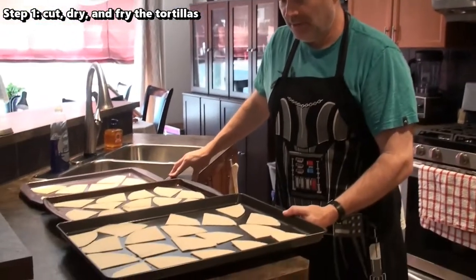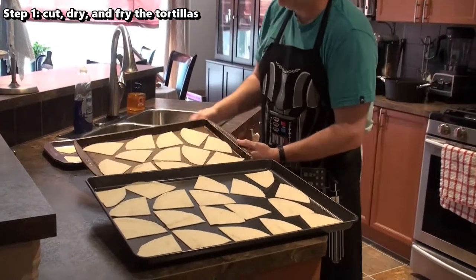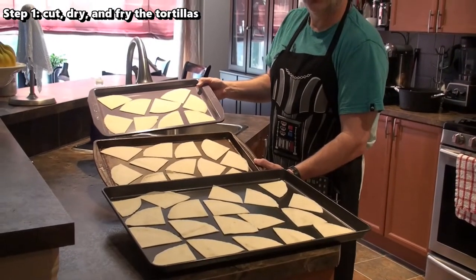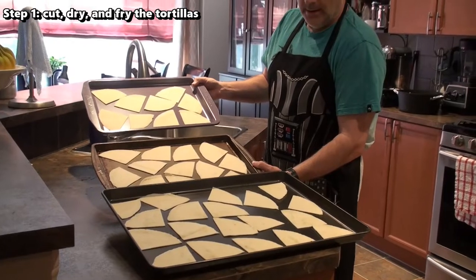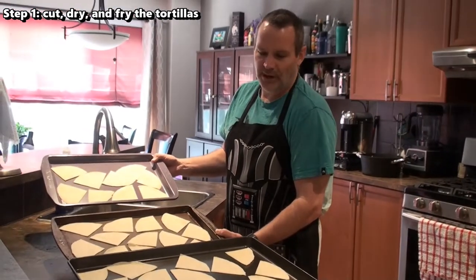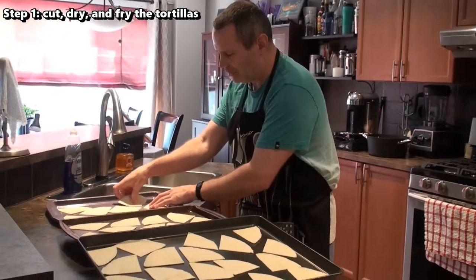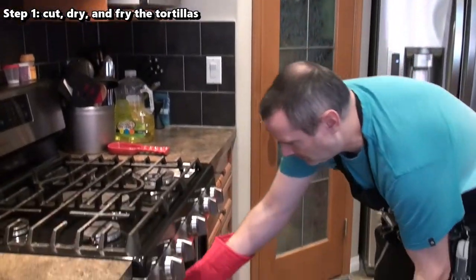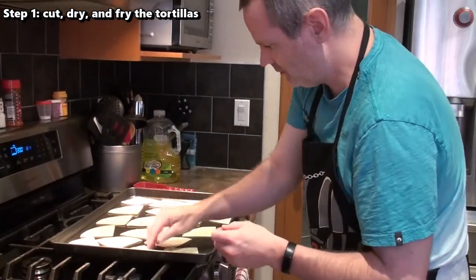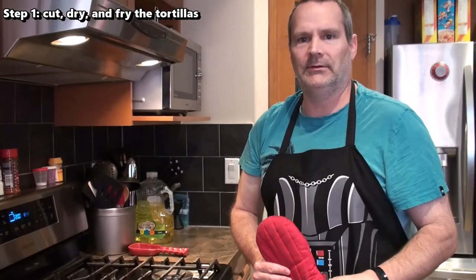I have the first pack of tortillas cut up and put onto three different baking sheets — that's how many chips I'm going to get from one pack of ten 8-inch tortillas. This might be enough since I'm only cooking for Alicia and I for dinner tonight. My tortillas have been in for 10 minutes and I flipped halfway through. They're not overly dry, so I'm going to put them in for another couple of minutes and then we'll start deep frying.